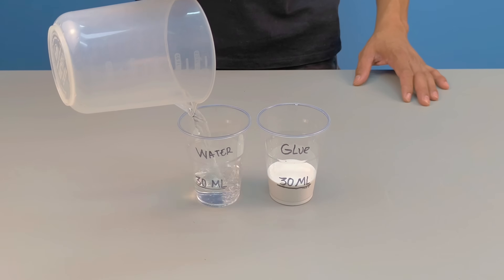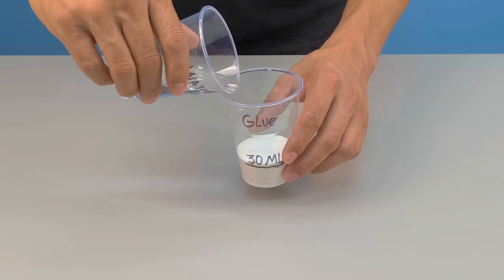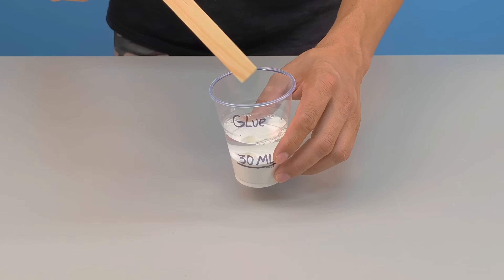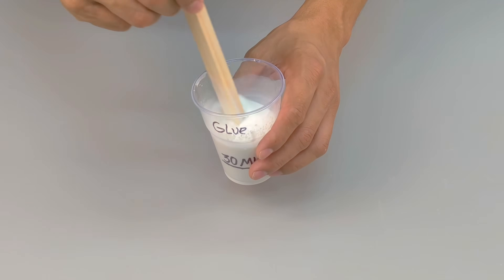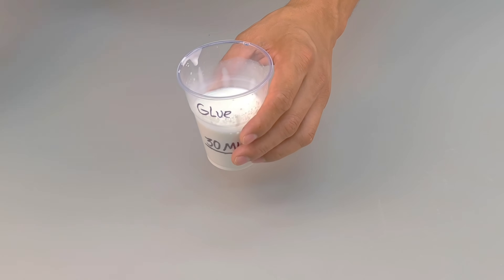Next, separate 30 milliliters of water at room temperature. Now you will dissolve the PVA glue in this water. Mix until the glue loses its initial viscosity and becomes a thin, homogeneous liquid. And don't be surprised — you will only understand the reason for this later. For now, just trust the process.